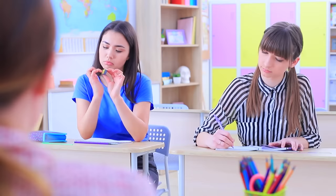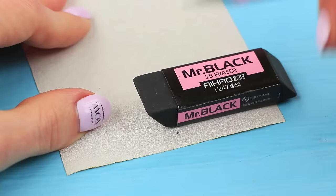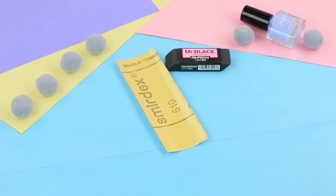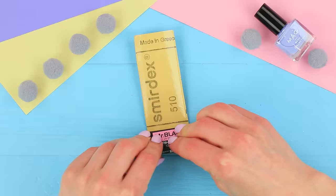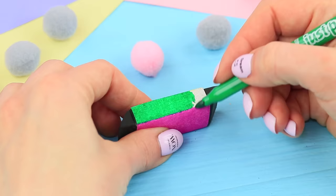Lucy made a mistake — no worries, she'll just erase it! And adjust the shape of her nail at the same time! Mark the size of an eraser package on a sheet of sandpaper. Cut it out. Attach double-sided tape to the back and wrap the eraser in the sandpaper. Trim the excess. Color the sandpaper with markers.